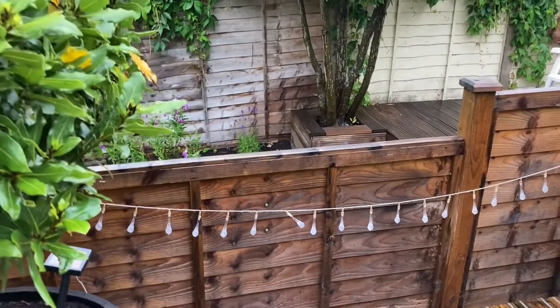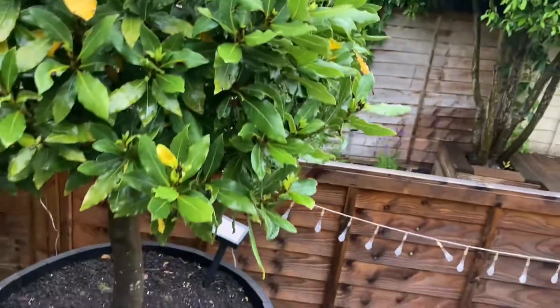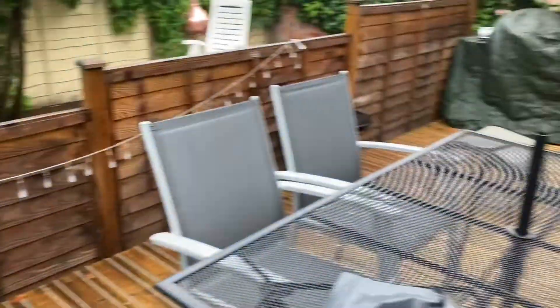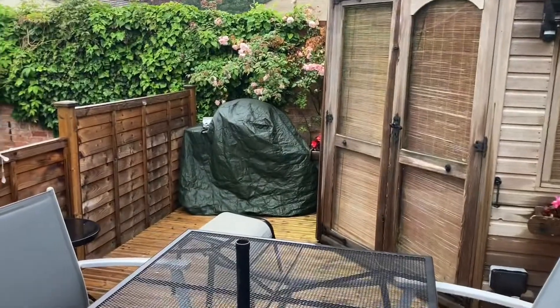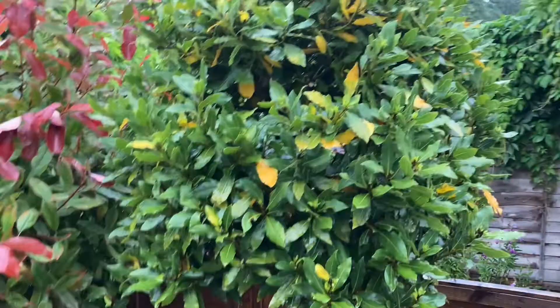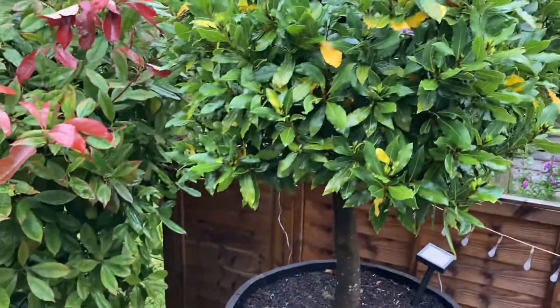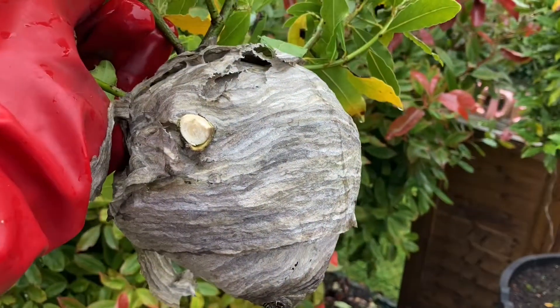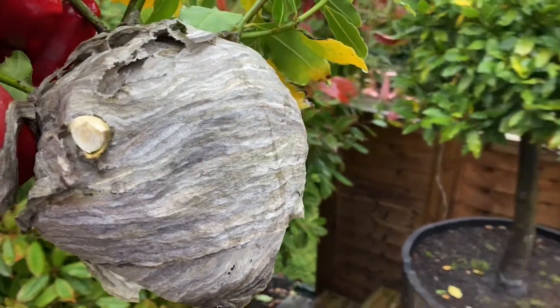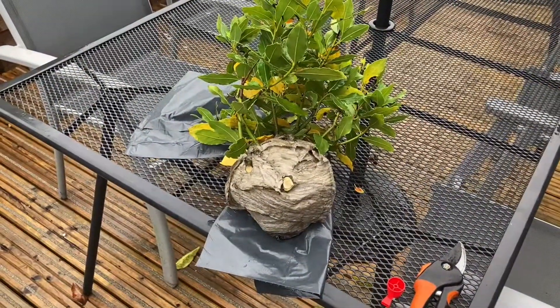This is the fence — there are kids next door running and playing just here, and this is the barbecue area. The gardener got stung the other day, and as you saw, as soon as I stood up here they went for me straight away. So there you go — one wasp nest removed from the bay tree, no one got hurt. Thanks for watching. Click the links if you want to see any other videos — we'll have this on YouTube, and if you've got a wasp nest, give us a call.